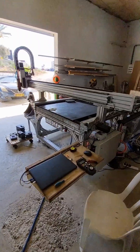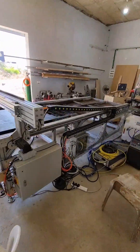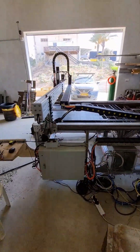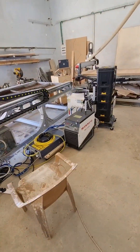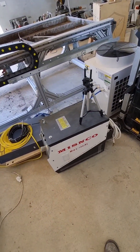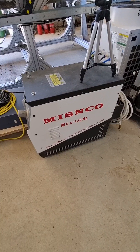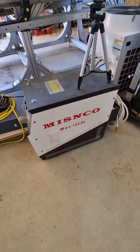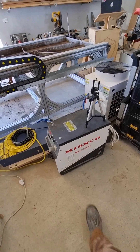Hey there. So this is the fiber laser machine that I built. Before it was a fiber laser, it was a plasma. This is the plasma that I used. It's a copy of the Hyperterm PowerMax 105 — a Chinese one.